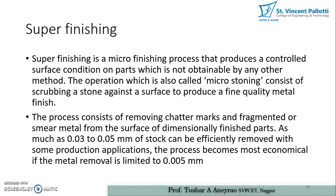Super finishing is a micro finishing process that produces a controlled surface condition on parts, which is not obtained by any other method. The operation is also called micro stoning, because we are using surface removal in microns and using one abrasive stone. It consists of scrubbing a stone against a surface to produce a fine quality metal finish, removing chatter marks and fragmented or smeared metal from the surface of dimensionally finished parts.